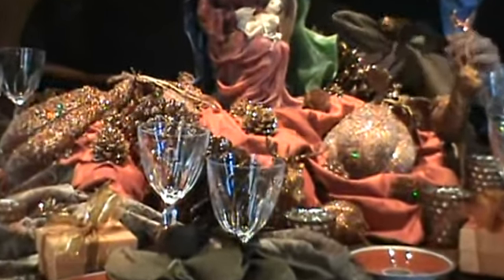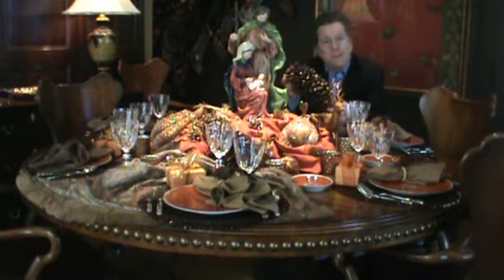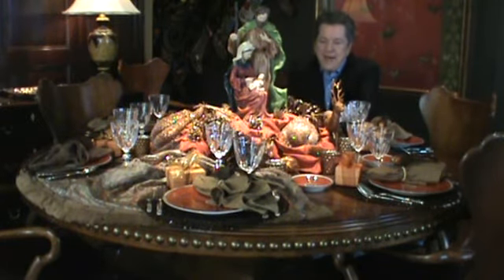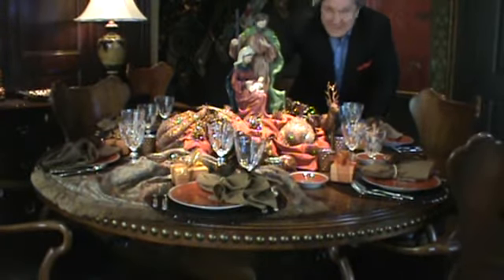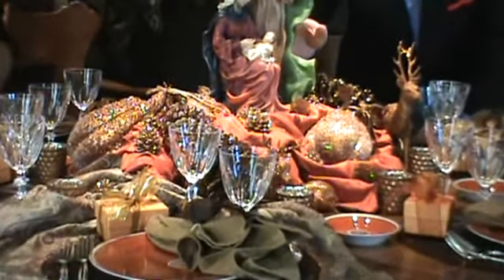These are just pine cones that you find on the ground. You spray them with a bronze-colored paint and then dip them in bronze glitter. It's really simple, but look how opulent that looks! I also love this wonderful nativity.